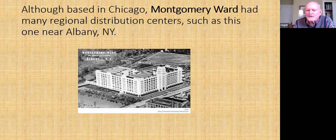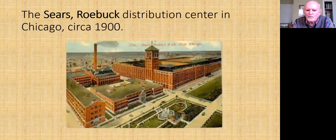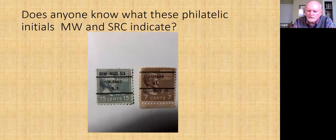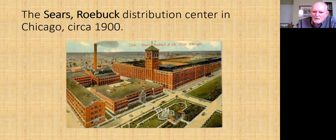This is the distribution center in Albany for Montgomery Ward — and if I go back, you see it's pre-canceled in Albany. This one is Sears Roebuck in Chicago — and if I go back, you see it's pre-canceled in Chicago. Thank you, Stanley — I should have called you a month ago.